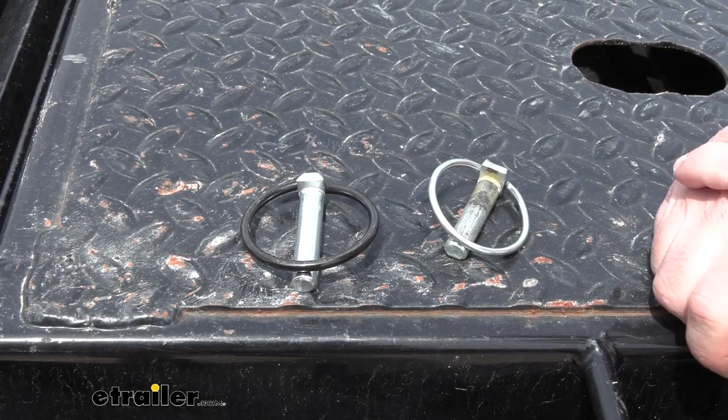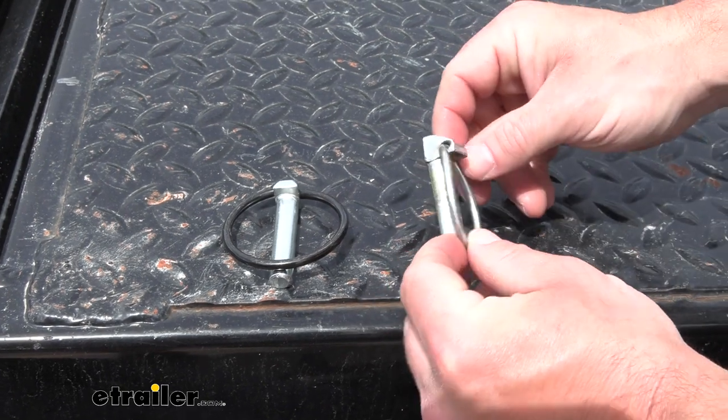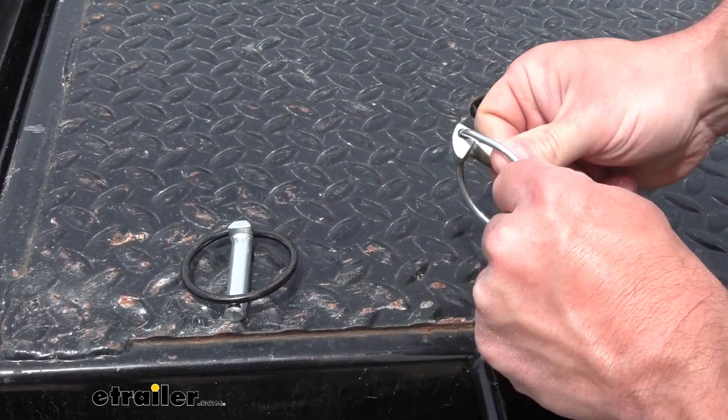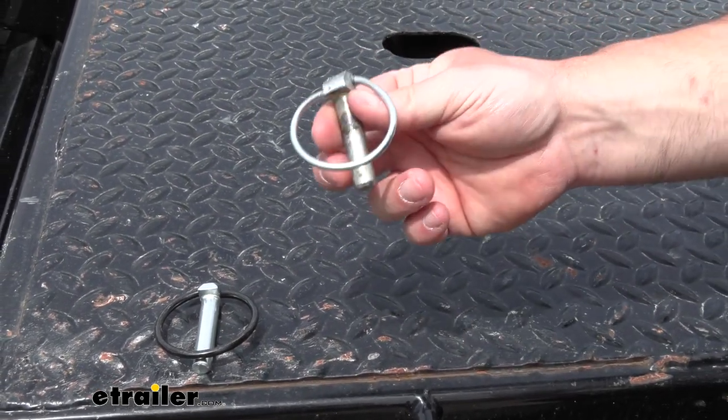The reason why you'd get one of these linchpins is maybe you're replacing one on your trailer that was existing. You see this one's a little worn out — it's even bent here, and it doesn't quite snap like it's supposed to. It just moves up and down, stays in place, so something could come loose that way.